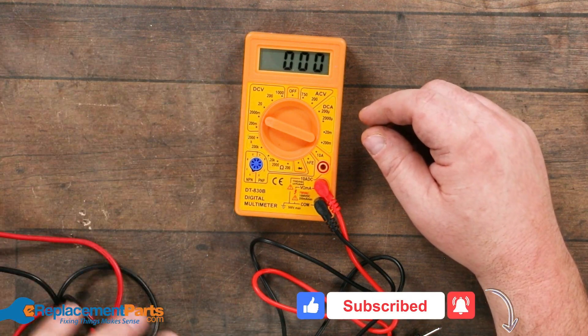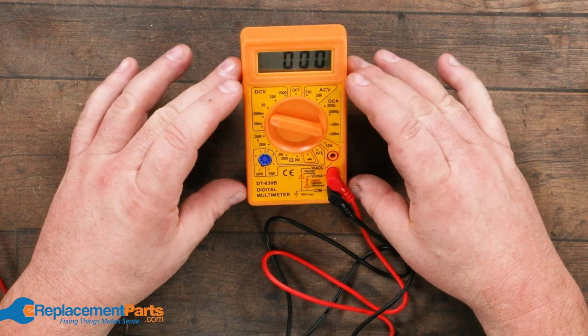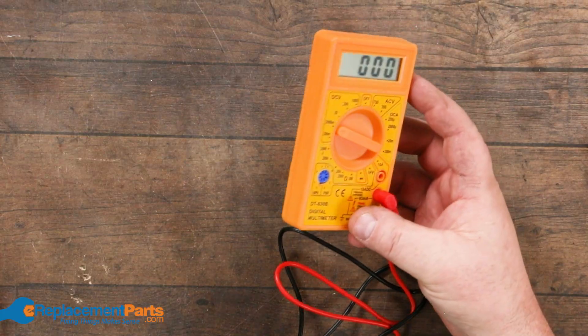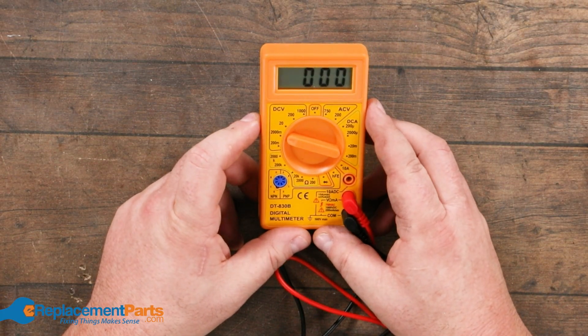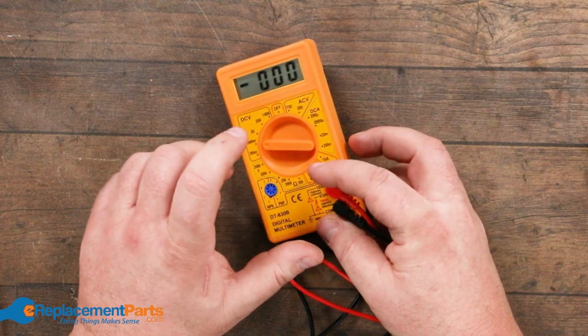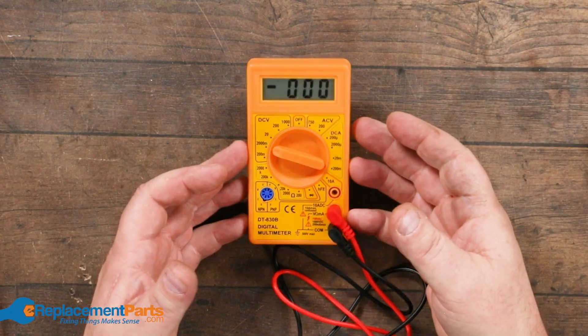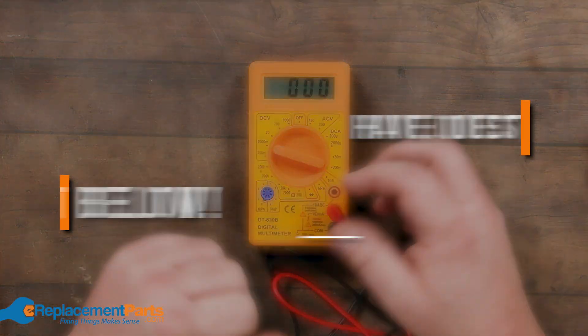Hopefully that gives you some encouragement to get into some tool repairs. Don't be afraid to buy some of the cheap items. This one at $4.99 — I couldn't even believe it was that cheap, and I fully anticipated it would basically work, but I figured as we start going down to a lower scale it would be off. It wasn't. Don't let money prevent you from getting into tool repairs. Thanks for watching.